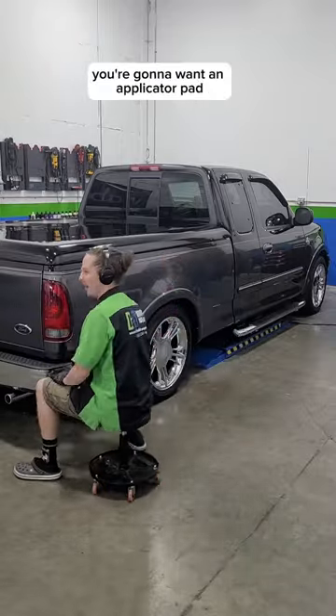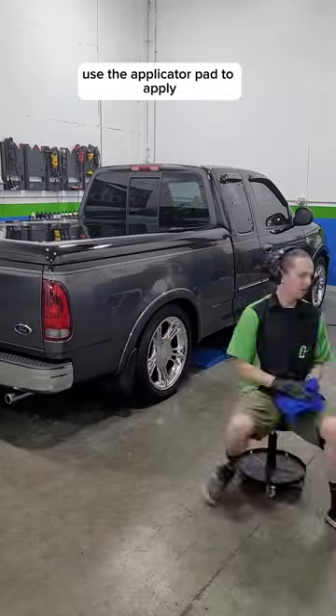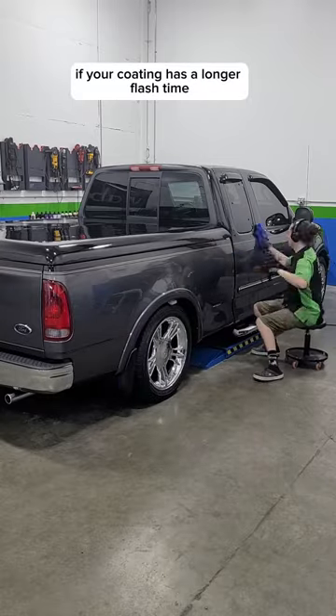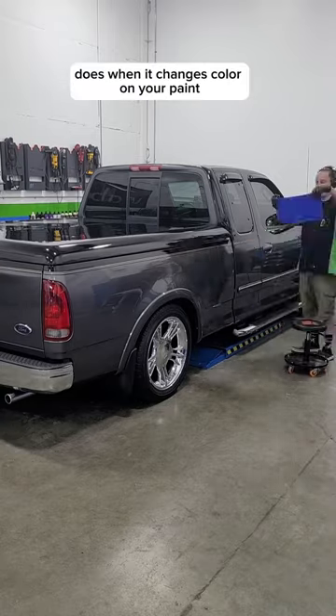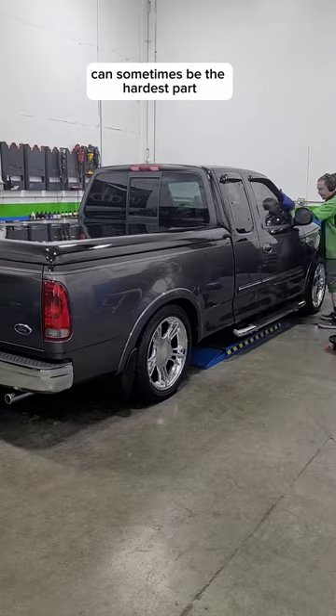Now let's lay a coating. You're going to want an applicator pad, a micro, and some darn good lighting. Use the applicator pad to apply the coating in two foot by two foot sections. You can sometimes work in bigger sections if your coating has a longer flash time. Now you want to wipe off the coating after the coating flashes — that's similar to what wax does when it changes color on your paint. This is where the good lighting comes in, because seeing the flash can sometimes be the hardest part.